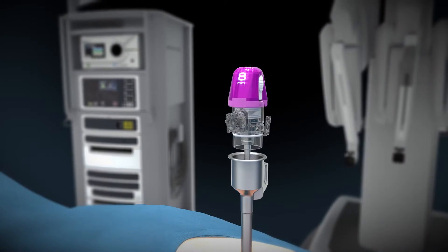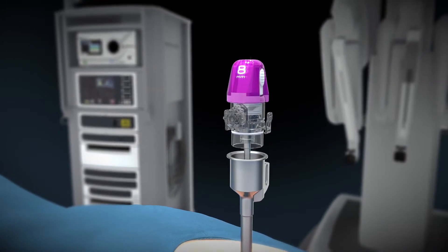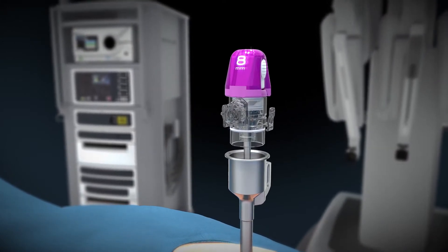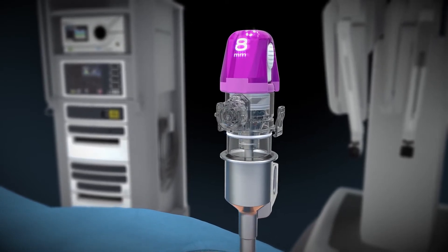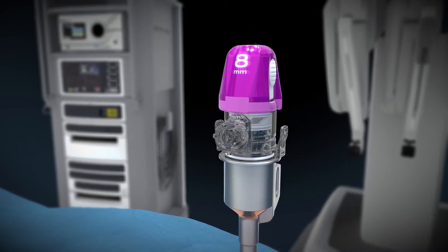To assemble the AirSeal cannula cap onto the 8mm robotic cannula, use the obturator to align the components, then push the AirSeal cap downward onto the cannula until an audible click is observed.